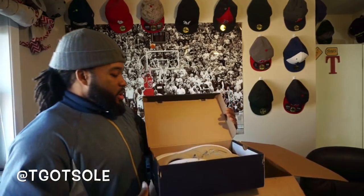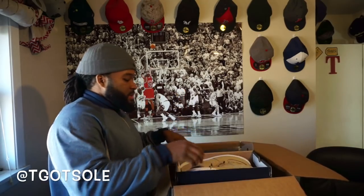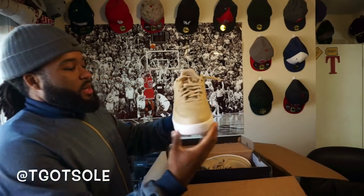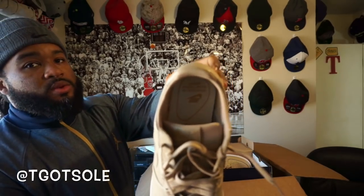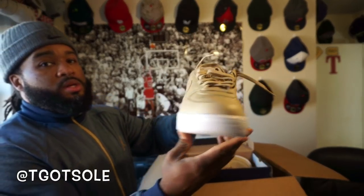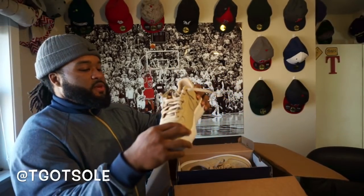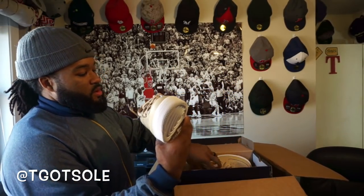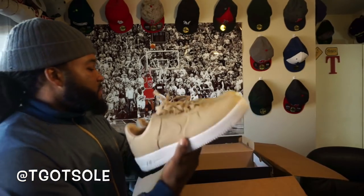Air Force One Ultra Force, size 14 — big man box! These are pretty clean, size 14, still got the writing on the insole. I like the color of these and the feel — it's real soft, engineered for all-day comfort. These things are really light. You know Air Force Ones are usually heavy, but these are really light.